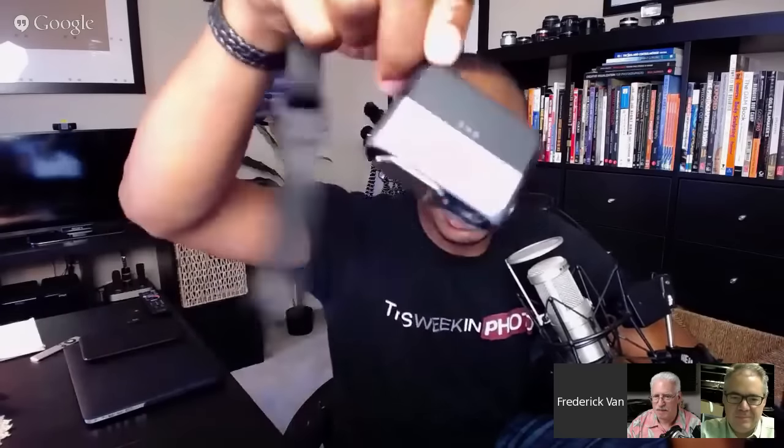The DX01 — well, first let me start off by saying that many, many years ago, Alex Lindsey predicted, or I don't know if it was a prediction, but it was more of a wish. A dream — he had a dream that one day camera manufacturers would understand that the power of the LCD in the phone and the computational acumen in these smart devices is half of the equation. All you need to do is add cool optics to it, and you'd have an awesome, pocketable camera. We'll fast forward to today, and we've got this thing, which is the DX01.